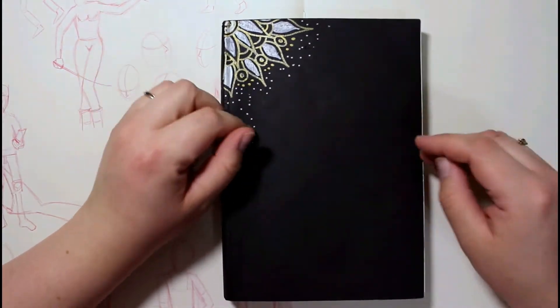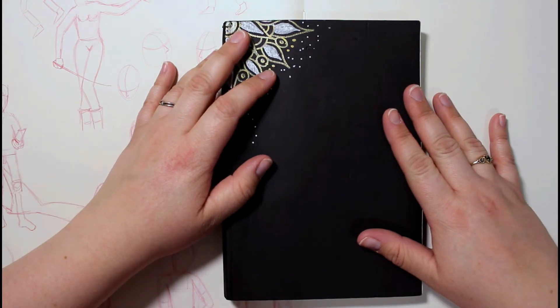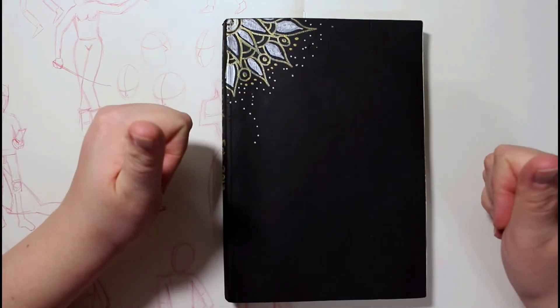Hey guys, Kareena here. Thanks again for joining me for yet another video. This is my second time trying to record this — I was five minutes in, my camera shut down, and now I've got to start all over. So yay, technical difficulties.